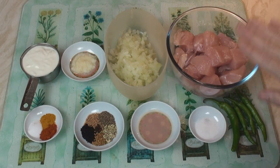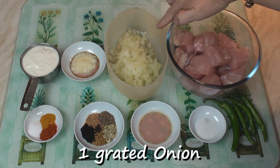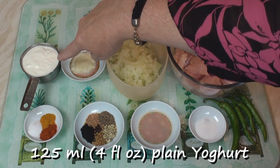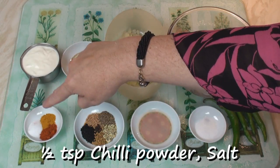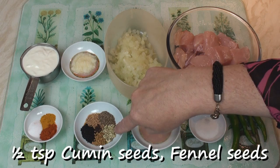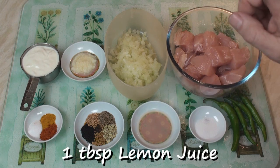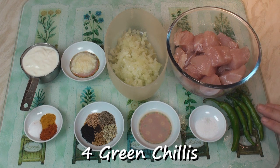For my achar merg, I've got 500 grams of cubed chicken breast, one grated onion — and I do wish I had a fume cupboard in my kitchen for just such a purpose — one tablespoon of garlic and ginger paste, 125 ml of plain yogurt, half a teaspoon each of chilli powder and salt, a quarter teaspoon of turmeric, half a teaspoon each of mustard seeds, cumin seeds, fennel seeds, fenugreek seeds and kolonji, two whole cloves, one tablespoon of lemon juice, half a teaspoon of sugar, and four green chillies fresh from my greenhouse.